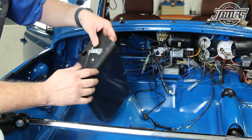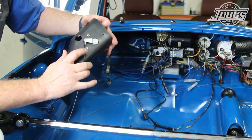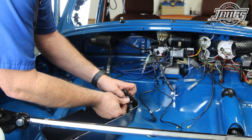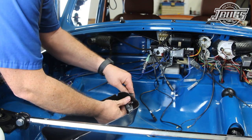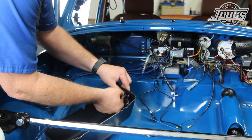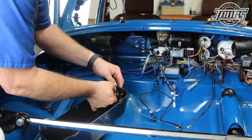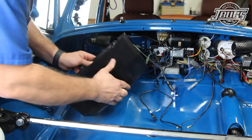A small dowel pin pushes through the end of the cable into the arm to hold it in place. We can loosely install the screw through the handle and glove box into the reinforcement bracket. The bracket braces the lever and the glove box to the dash once it's installed in place at the back of the dashboard.